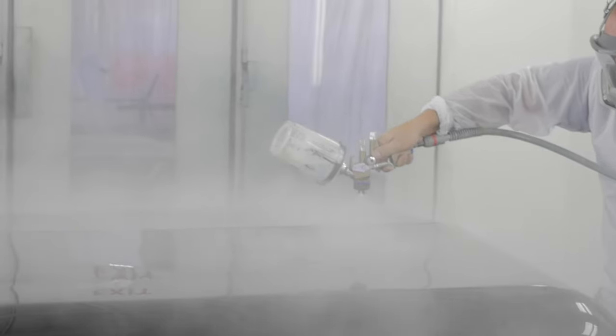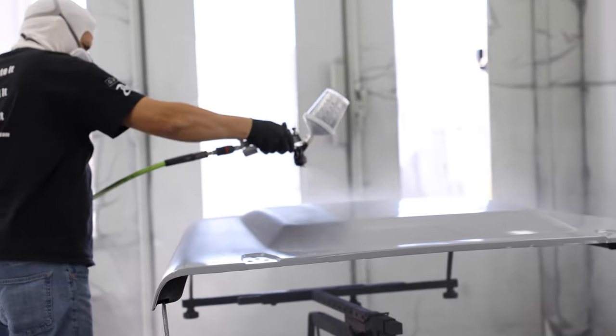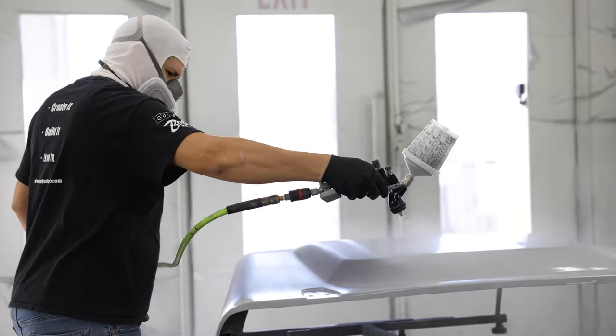After a successful paint shoot, we oven dry — also known as flash — the paint for about 15 to 20 minutes at 120 degrees. Then starts the clear coat process.